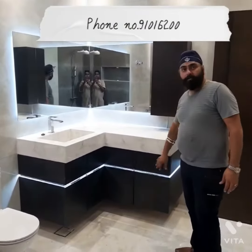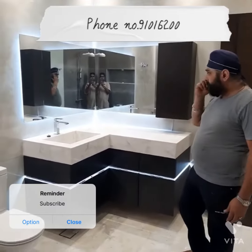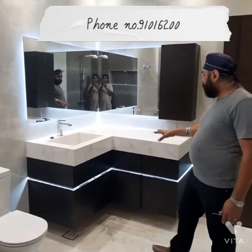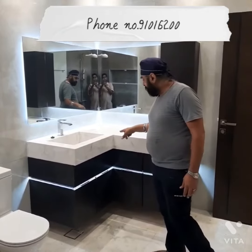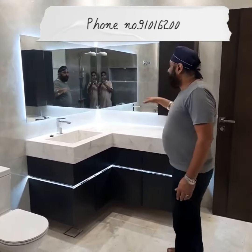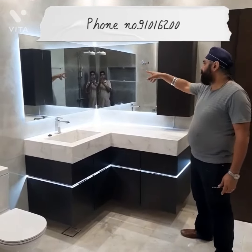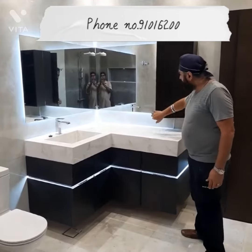This is 100% plastic wood vanity with LED on the sides. If you see, this is a corner unit of the wash area. It's like a light and then we have full mirror on the sides, on the wall also, two sides, with the snow gadget on the top.